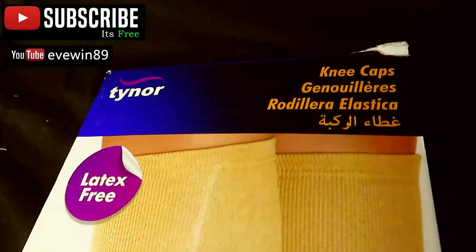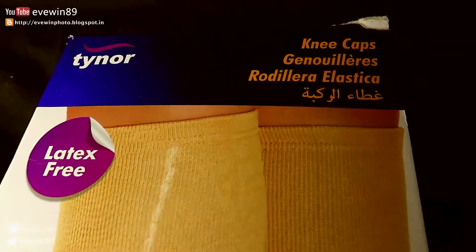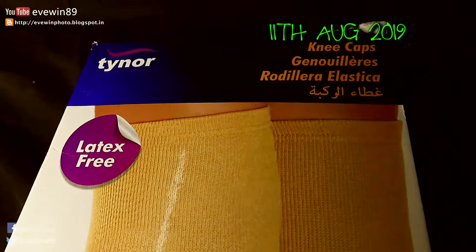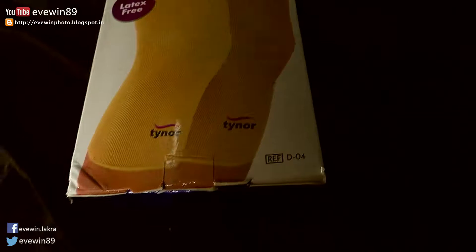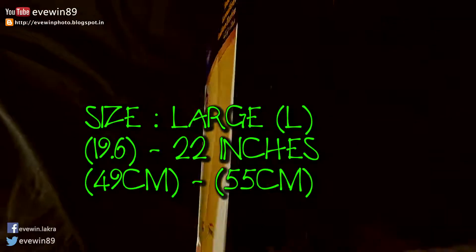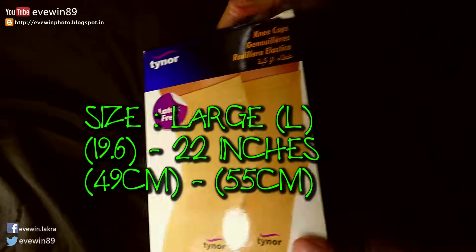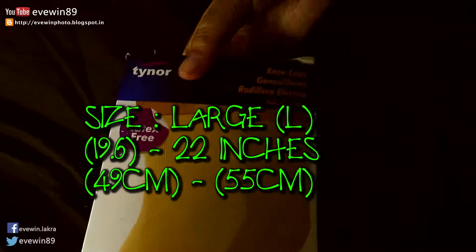Hey guys, this is Evewin Lakra and today I'll do a short review on the Tynor knee caps or knee cups. Let's open the box. This is size large, size L, which represents large.